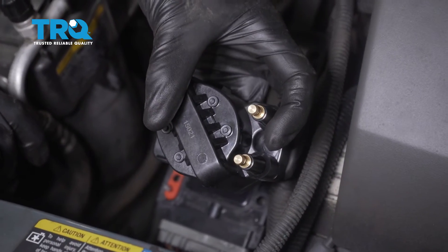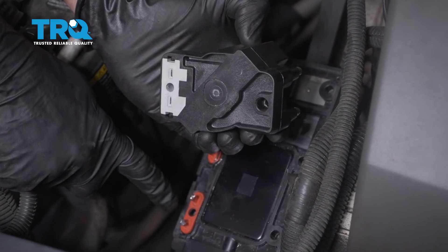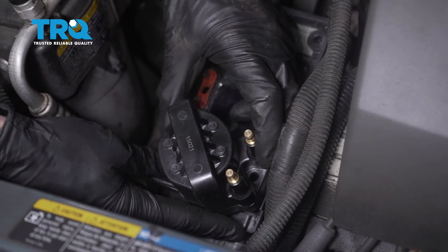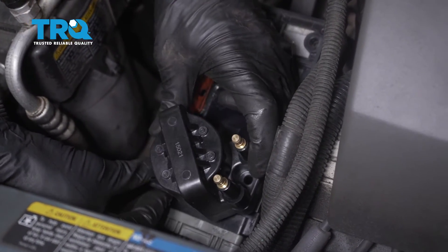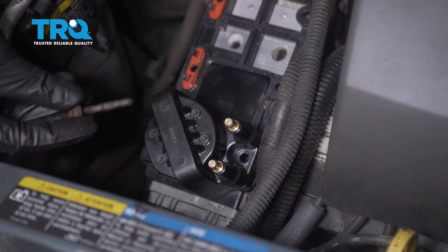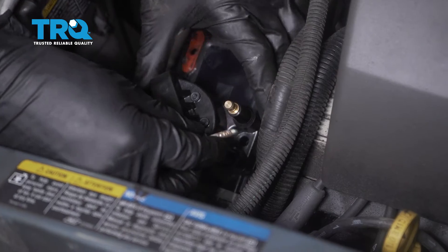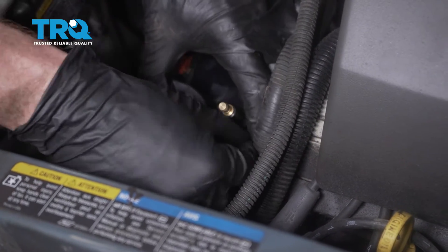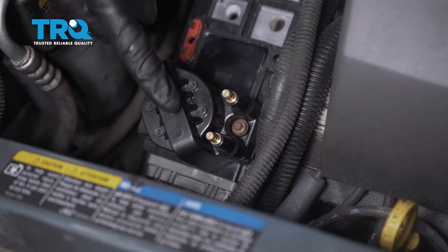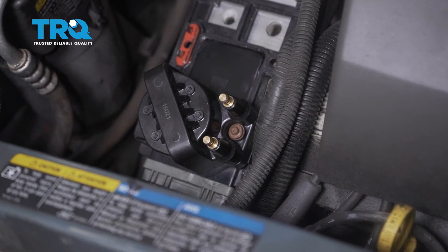Now it's time to put on our ignition coils. Looking at the bottom, you can see the area where those terminal ends need to sit. Let's go ahead and get that lined up, slide it down and into position. Now we can start in our mounting bolts. I always start in both of my mounting bolts before I snug anything up — it really only makes sense. Let's continue on up the line with the rest of our coils, start in all of those mounting bolts and then we can snug them.